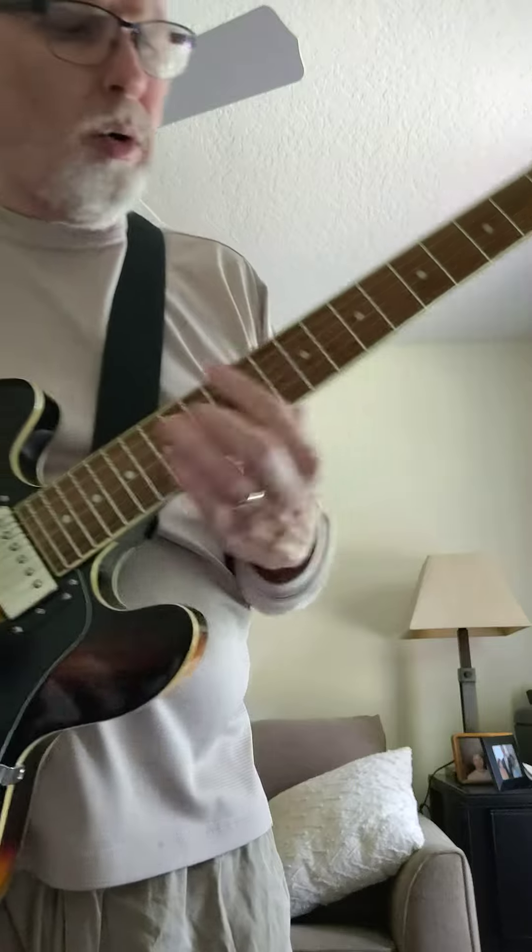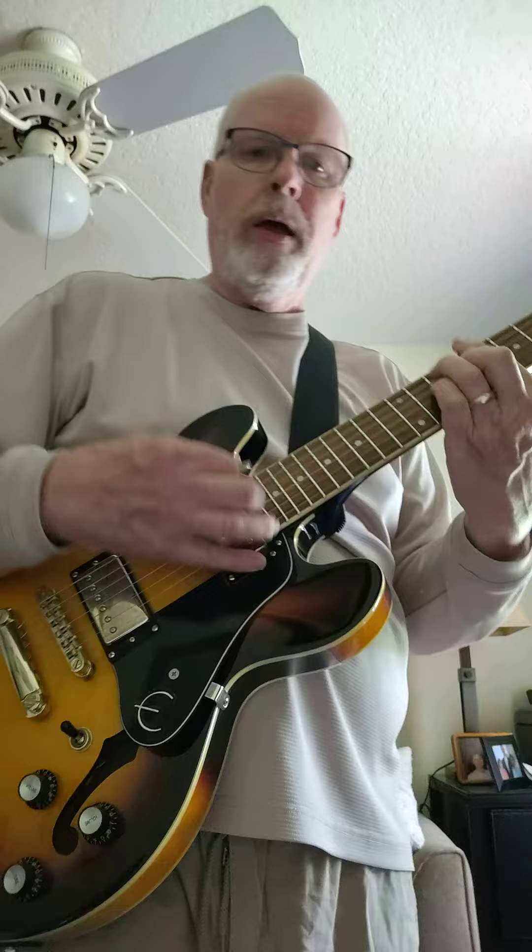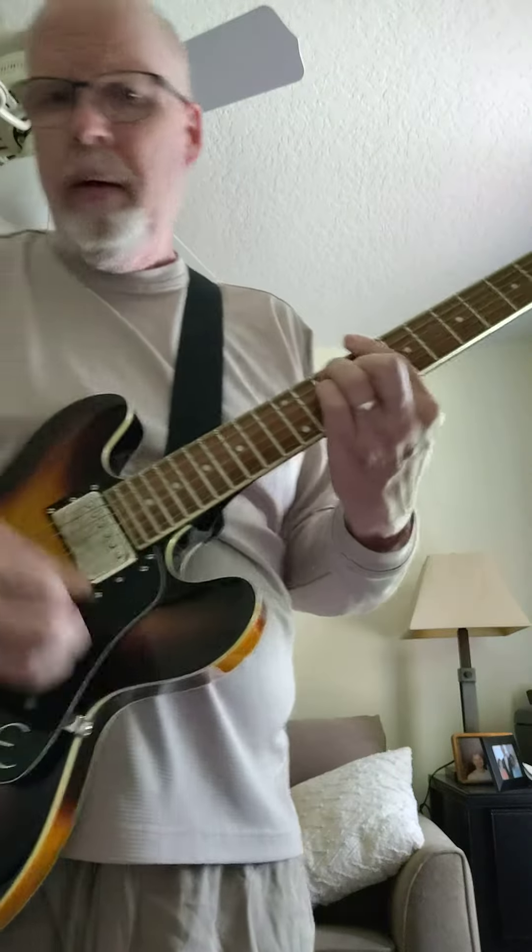That's over these chords: C, C7, F, F sharp diminished, C, G7, C.